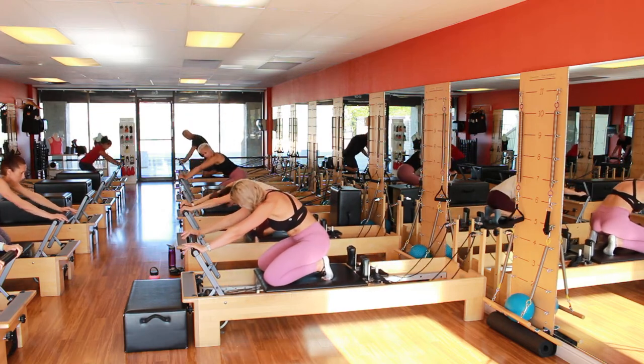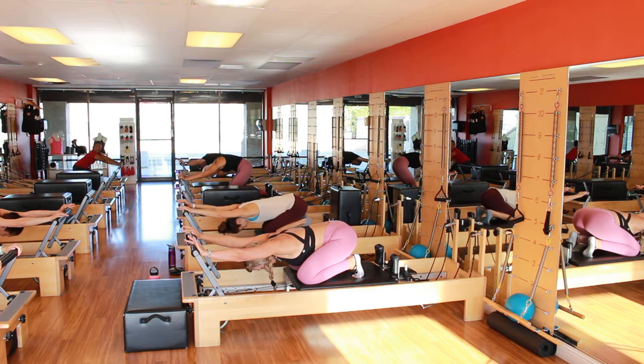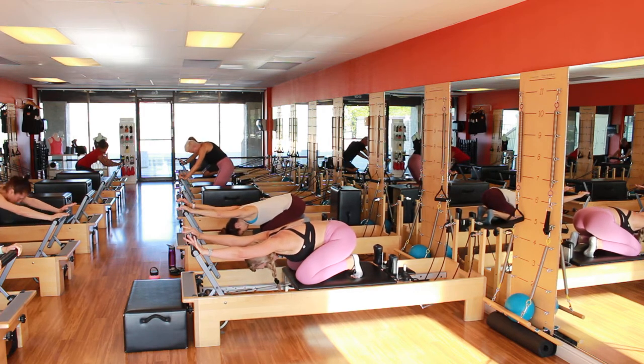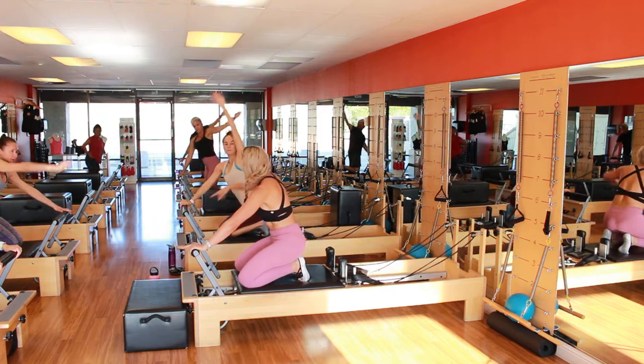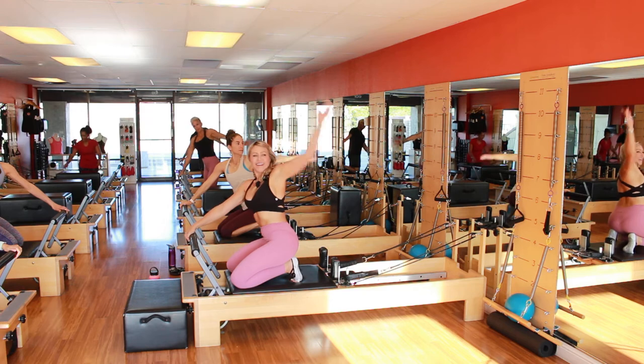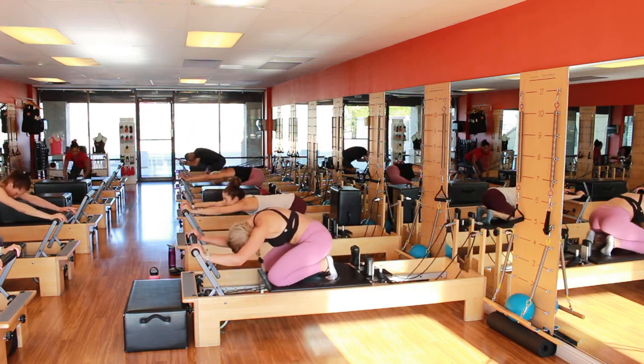Inhale here. Exhale. Tuck the tail under. Roll back up through the spine. And the other arm. Push out and down. You can hear me, right Christine? Come closer — this side here is the only one being seen. You don't need to worry. And back, pushing out.